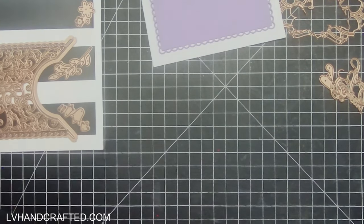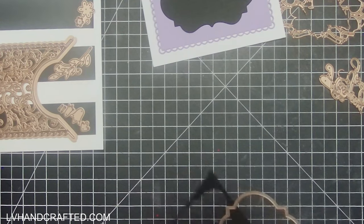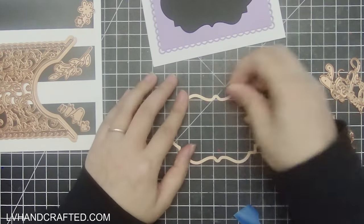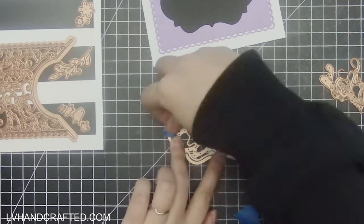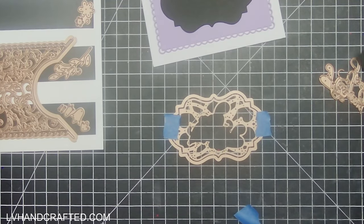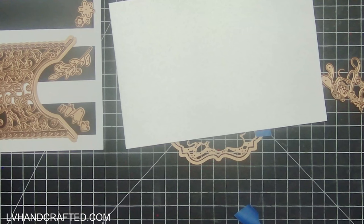I'm going to use the sentiment panel, which comes in three different dies. Similar to the other pattern, you have your outline die which is separate, and I've die cut that once out of solid black card stock. Here I've just taped together the outline die with the decorative die.